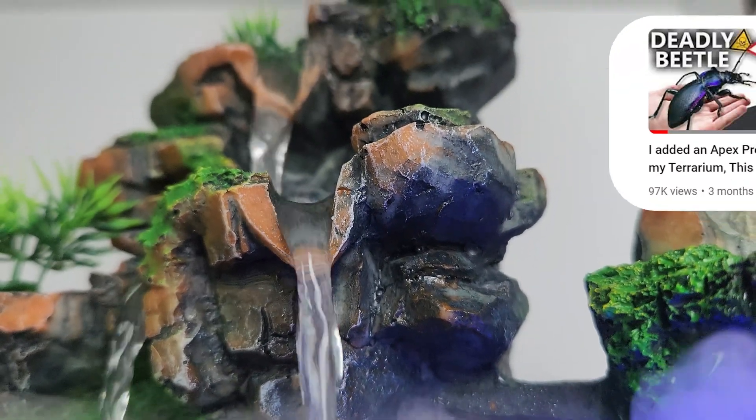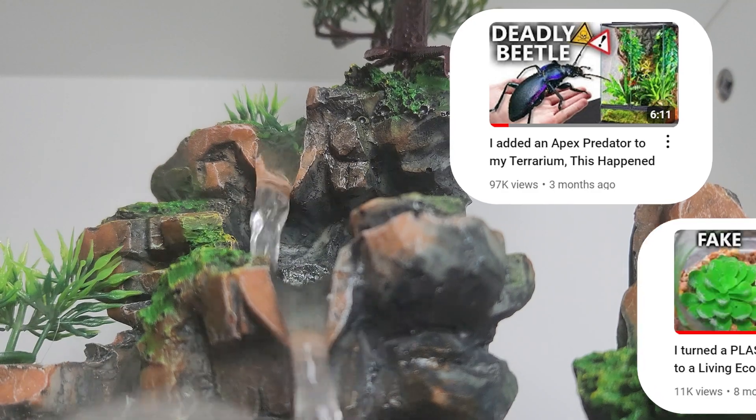Now, I have been known to make terrariums, and I've also been known to tear apart plastic terrariums. So let's make a terrarium, shall we?